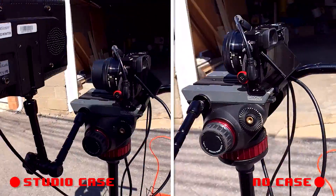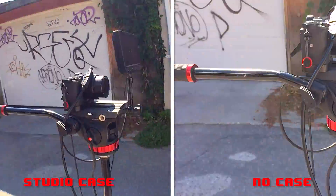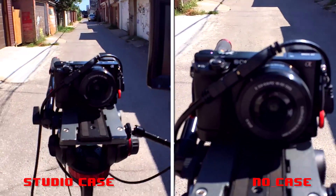As a comparison, the left side is with the case, hand grip, and wide lens, and on the right is just the iPhone in a case. The shot is much smoother with less shaking and jagged movements, which again comes with the confidence the hand grip provides while you hold your iPhone.